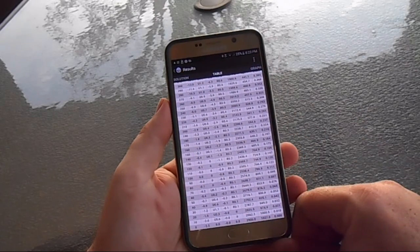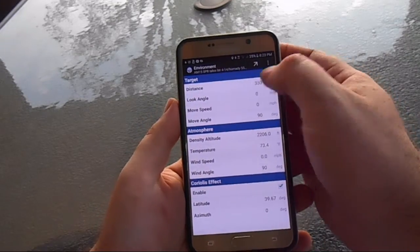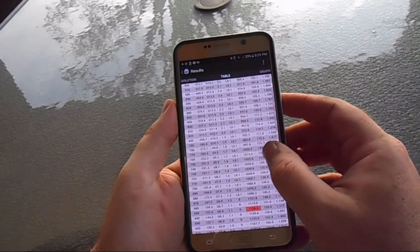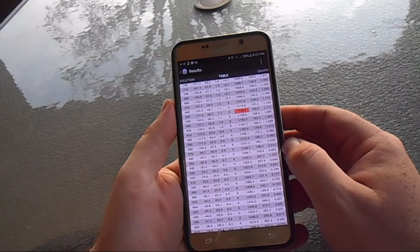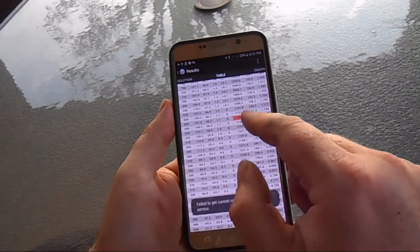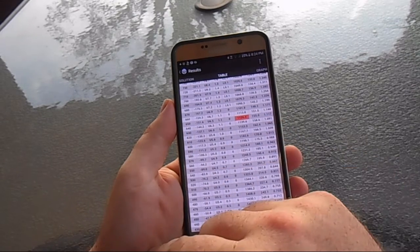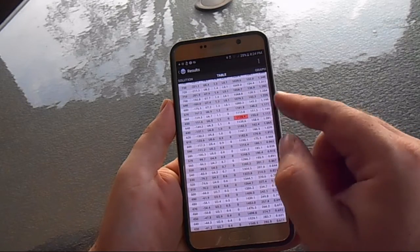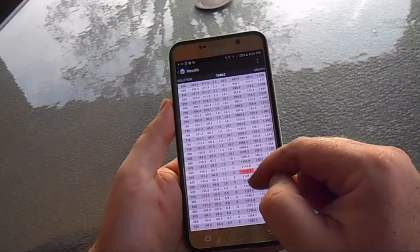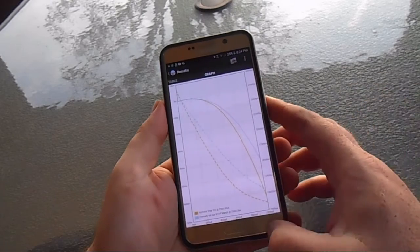You can see what the round does over the full trajectory. Something cool: if you take it past max effective range, it highlights in red — this 55-grain .223 goes transonic at 650 yards, meaning rounds probably won't be accurate beyond that point. A lot of things start happening once the projectile hits the transonic zone. There's also a graph and you can compare a couple of loads against each other.